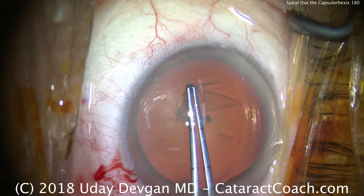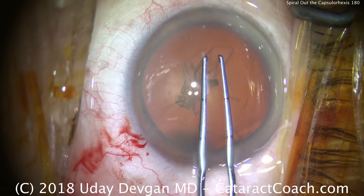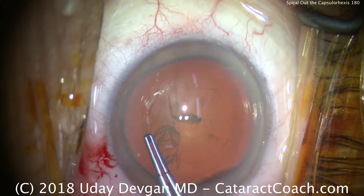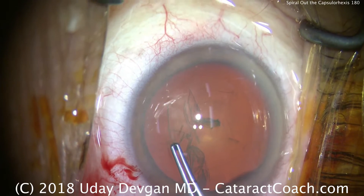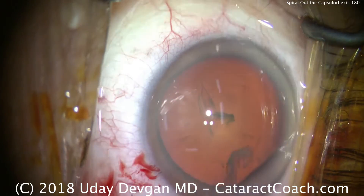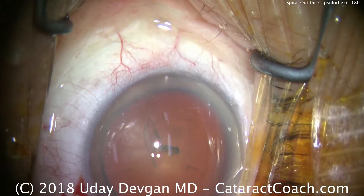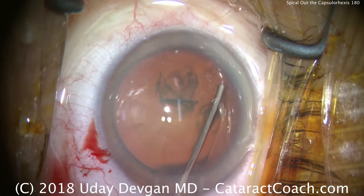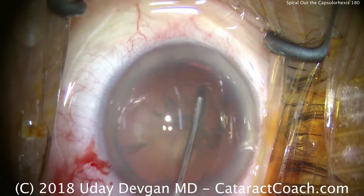Take our time, nice and slow. No rush at all. We're keeping that exact same size. But now when we come back to the beginning, we're going to have to go past the 360 mark and continue till we have the entire rexis that size. That spiraling out technique allows us to really dial in the exact size we want. It's easier to do it that way than to just try to start off with exactly a 5mm rexis.